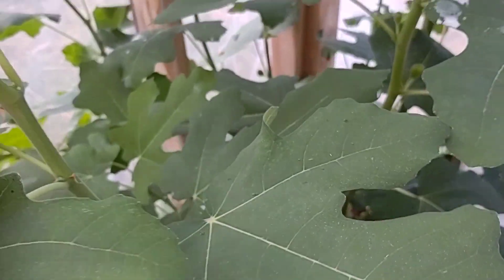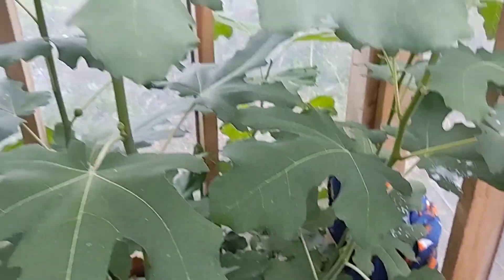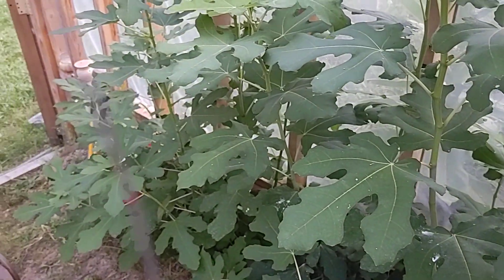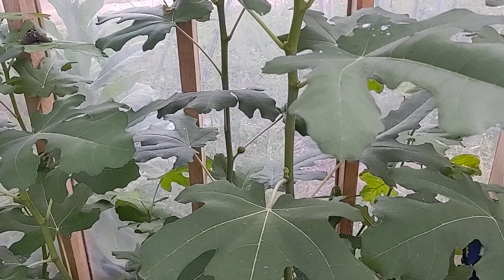So that's how the figs are doing right now — they're doing great. Lots of growth, some baby figs, especially on the Reservoir fig.